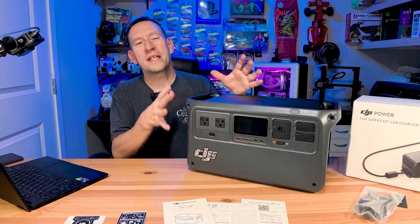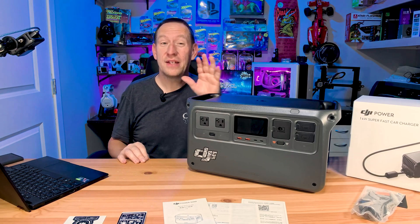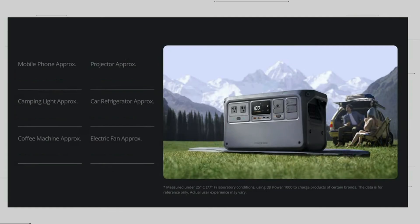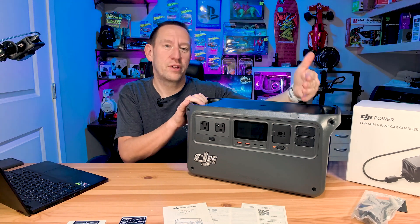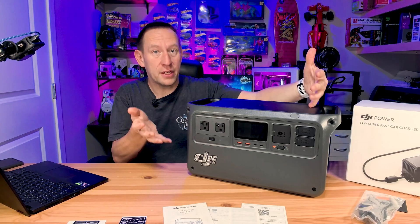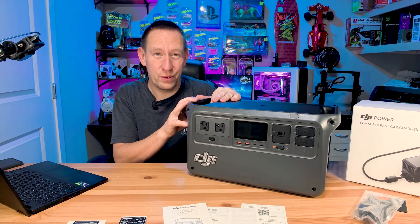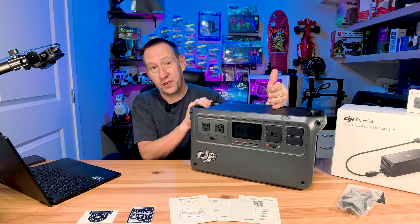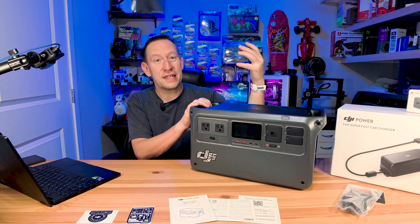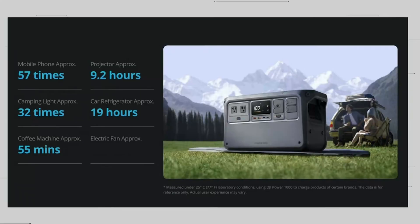While we're on the topic of power, what can you power with this and how long will it stay powered? This will recharge your cellular phone approximately 57 times — so effectively 57 days worth of phone recharging. It can run a home theater projector for 9.2 hours, a car refrigerator for about 19 hours, a coffee machine for about 55 minutes — which gives me about 10 coffees — and you can run an electric fan for about nine hours.